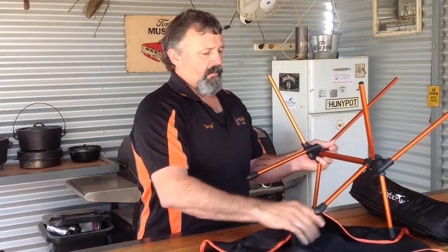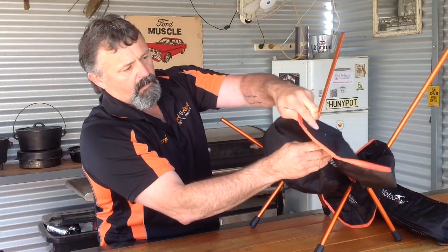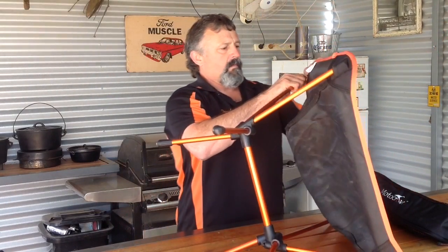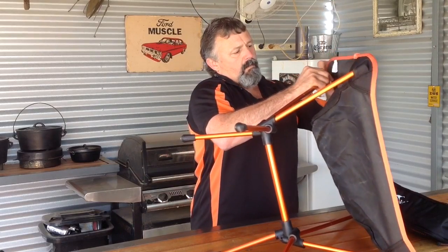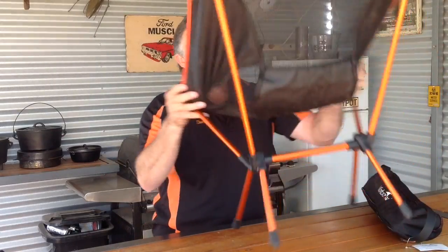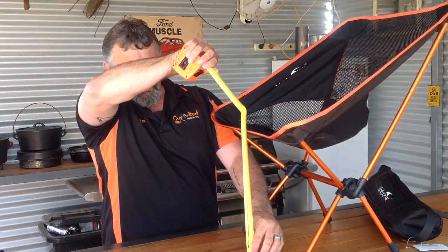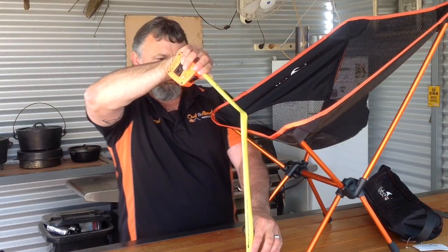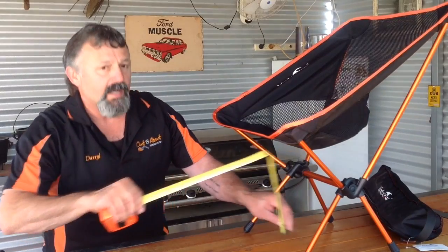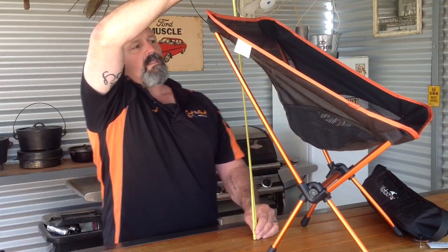Once you've got the frame together, we'll just do a quick measurement here. The front of the chair is around 34cm high. The seat height is around 27-28cm. And the height of the back of the chair is about 65cm.